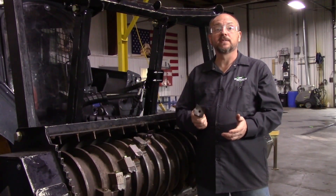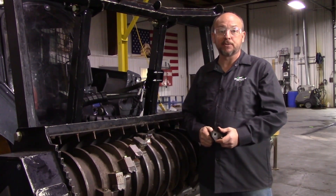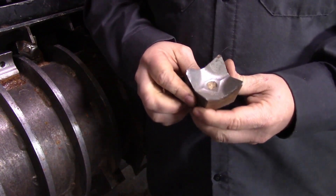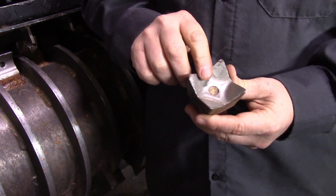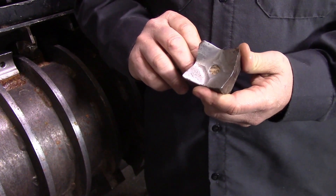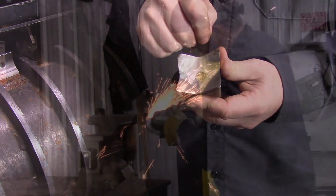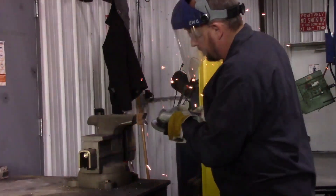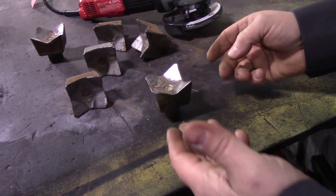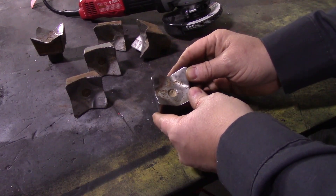The four-point tooth can be used in any position on any of our mulching heads. They are the standard and least expensive option. For the greatest production and longevity, they must be sharpened on the inside cup. This can be done right on the disc if you have a disc mulcher, or they can be sharpened on a bench. Use a four-inch angle grinder and a flap wheel to restore these points. Eventually it will wear down so that the points can no longer be restored, when the point is about the size of a pencil eraser.